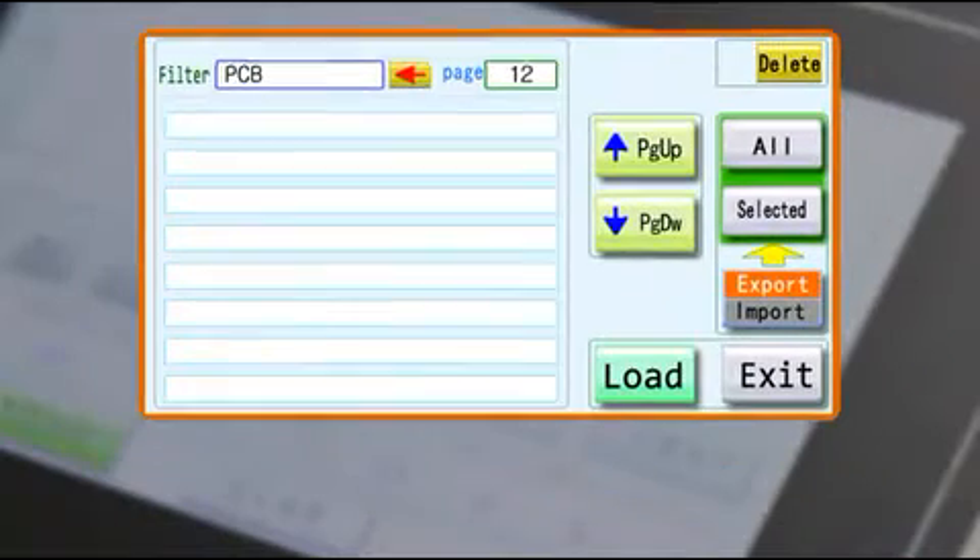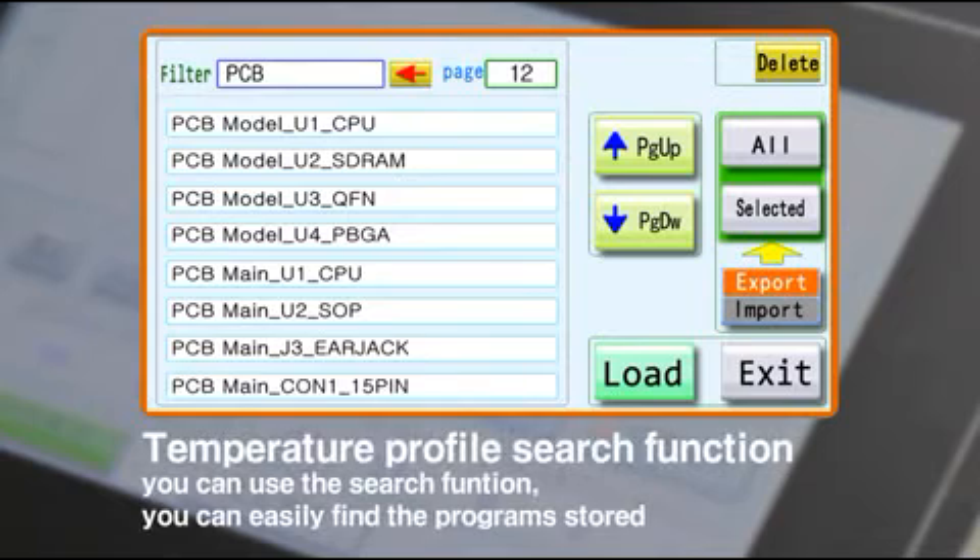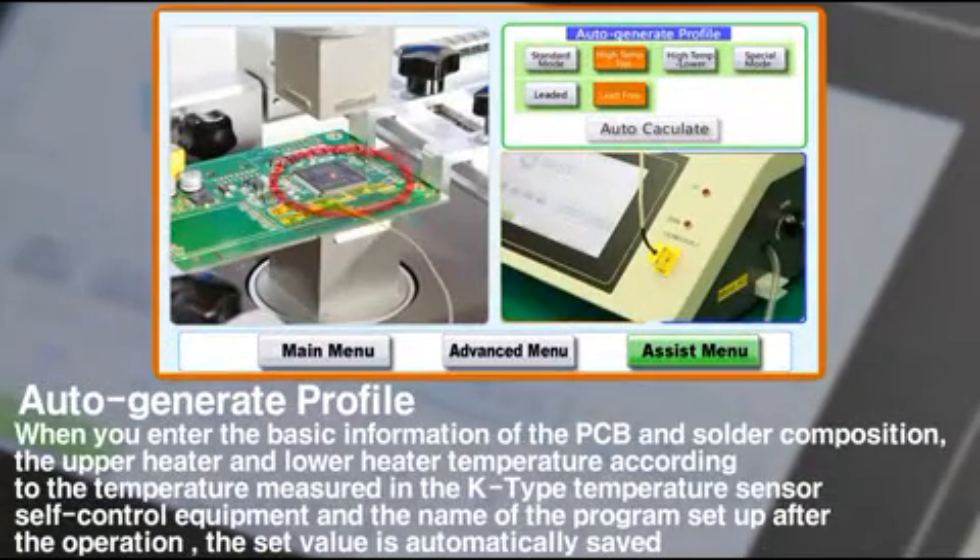The stored temperature profile can be easily searched with a filtering function and exported to or imported from an SD card. The auto generator profile changes the values set by the upper and lower heaters based on the outdoor temperature sensor attached to the component, finds the optimal working condition, and stores the temperature profile under a name you choose.